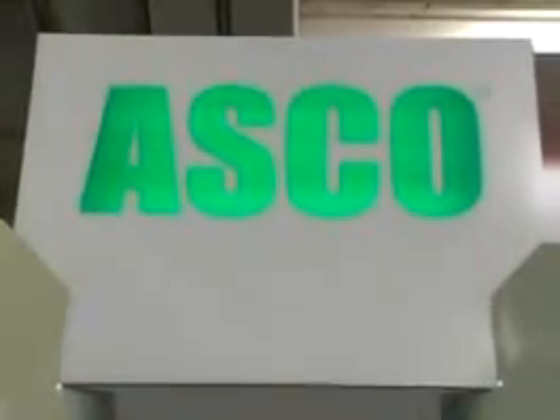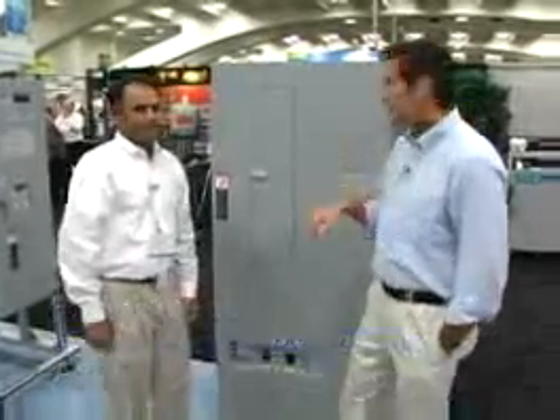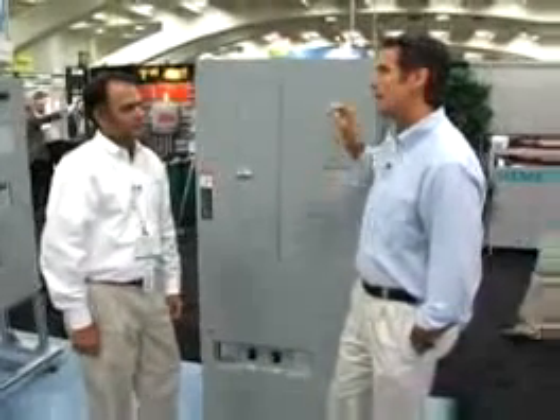Great news from Nika. I'm Brian Taylor. I'm not the news, but we've got some stuff here at ASCO. We are here with Bhavesh Patel, and we've got some exciting stuff. He's going to tell us right now a little bit about his power transfer switch from ASCO.